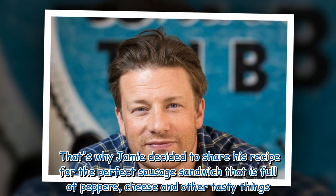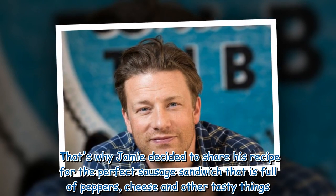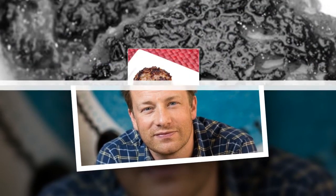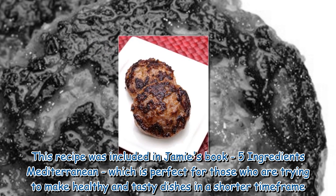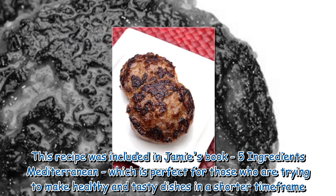That's why Jamie decided to share his recipe for the perfect sausage sandwich that is full of peppers, cheese and other tasty things. This recipe was included in Jamie's book, 5 Ingredients Mediterranean, which is perfect for those who are trying to make healthy and tasty dishes in a shorter time frame.